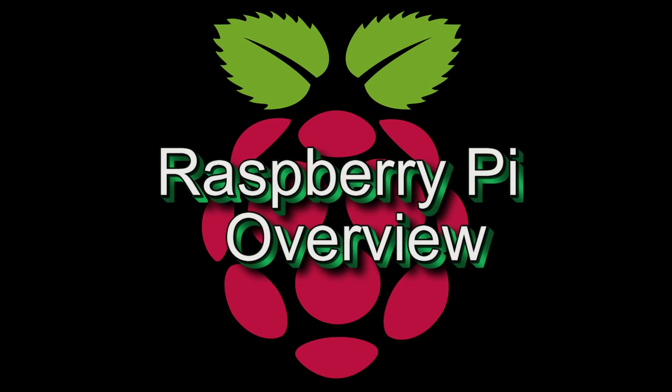Hello, this is David, one of the techs here at Micro Center. In this video we will go over what is the Raspberry Pi and what connections you have on the new Raspberry Pi 2 Model B. Let's get started.